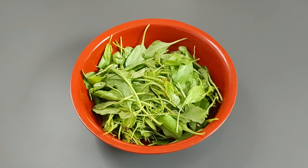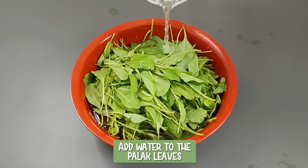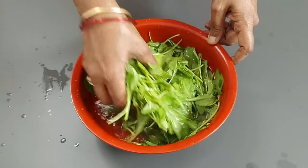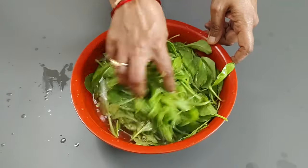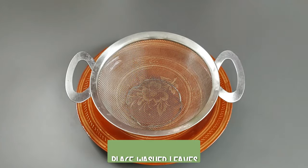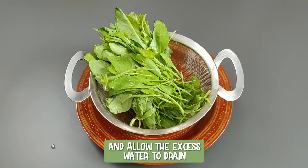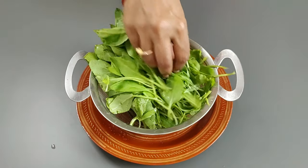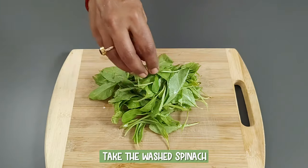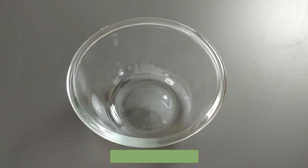Collect the spinach in a bowl. Add water to the palak leaves and rinse well. Repeat the process three to four times to ensure that all the mud particles are removed. Place the washed leaves in a strainer and allow the excess water to drain. Now take the spinach and chop it fine, then transfer to a bowl.